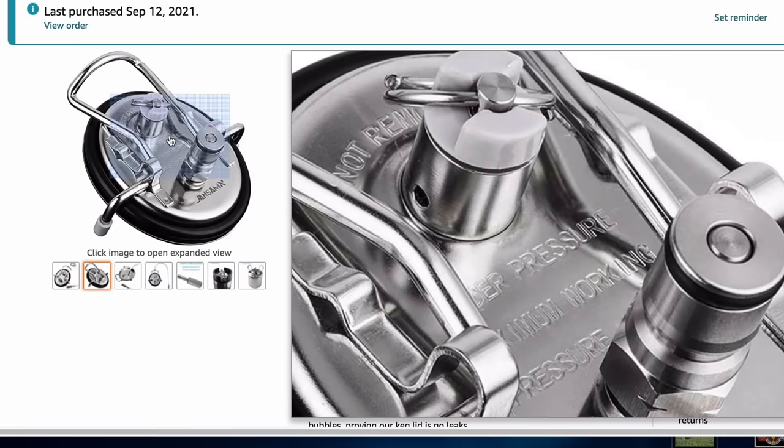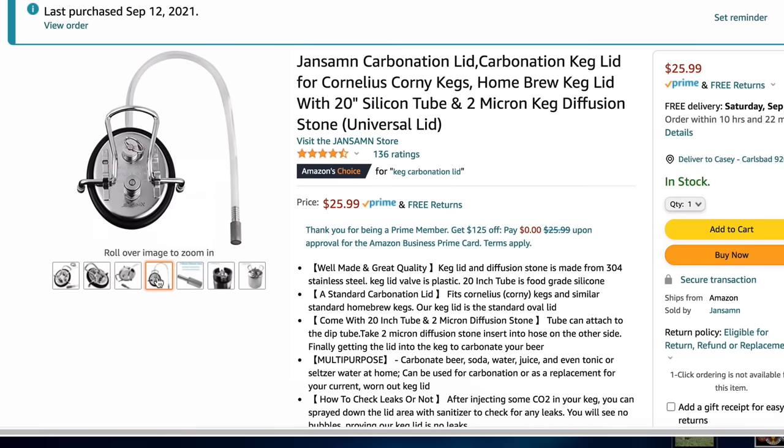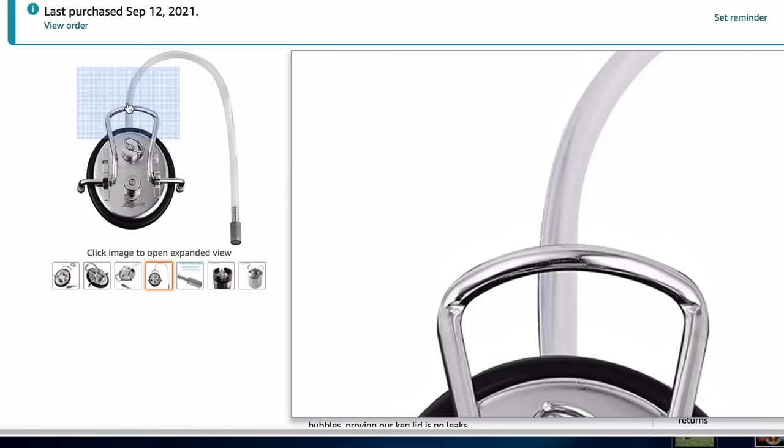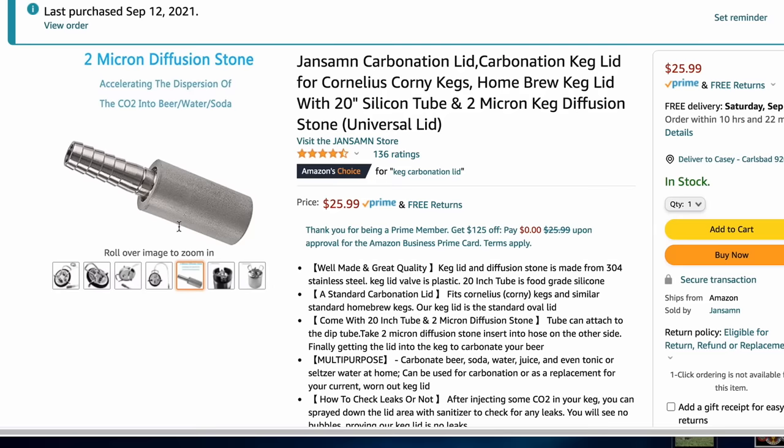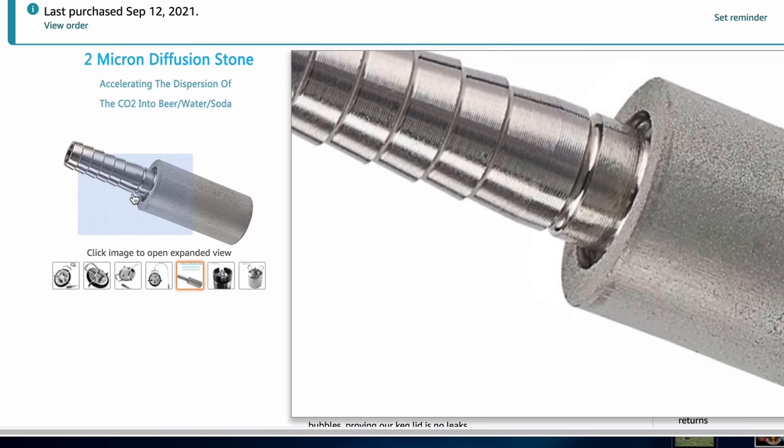I was at my local watering hole the other night and ran into a fellow homebrewer, and we exchanged forced carbonation tips. He was talking about one where you don't have to shake at all. He told me about a ball lock contraption for $25 on Amazon — I immediately went home and ordered it, and it came the next day. It's just a little corny keg lid with a couple of extra things on it, coming from China.